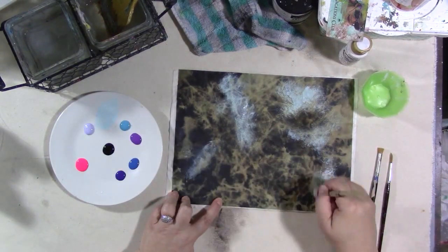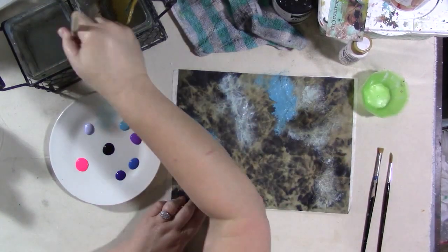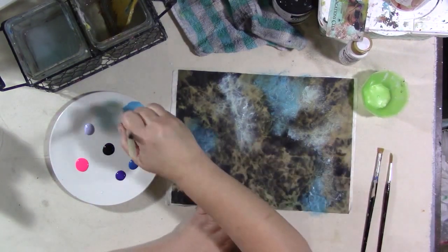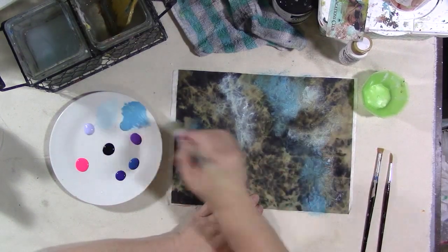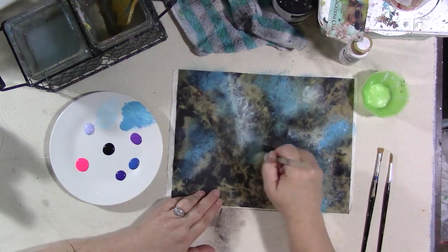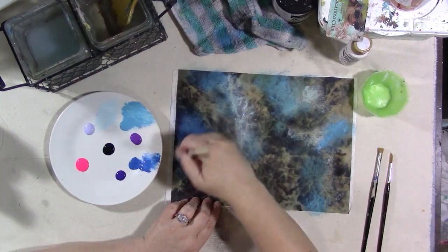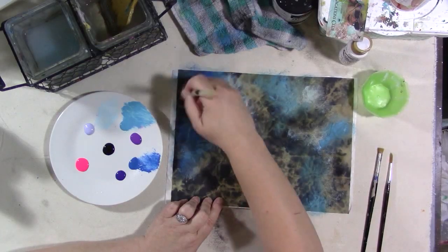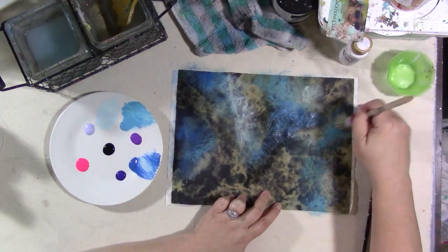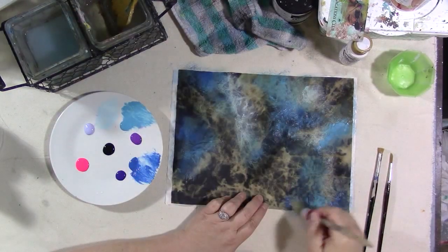I'm letting the bleach patterns I created guide me in where these light colors go — I'm not looking to cover them up completely because I want them to suggest a galaxy in the end. They add a lot to the wispiness of the finished piece. I work my way from the lightest blue to the darkest blue, then go back to the light colors and start with the lightest purple working to the darkest purple. I'm using water and a scrubbing motion to blend all the colors into each other and thin the paint out a little bit so I can still see the bleach marks through the paint.